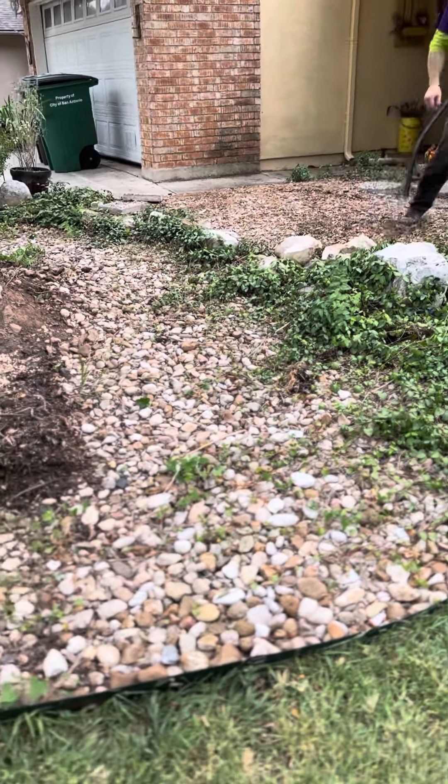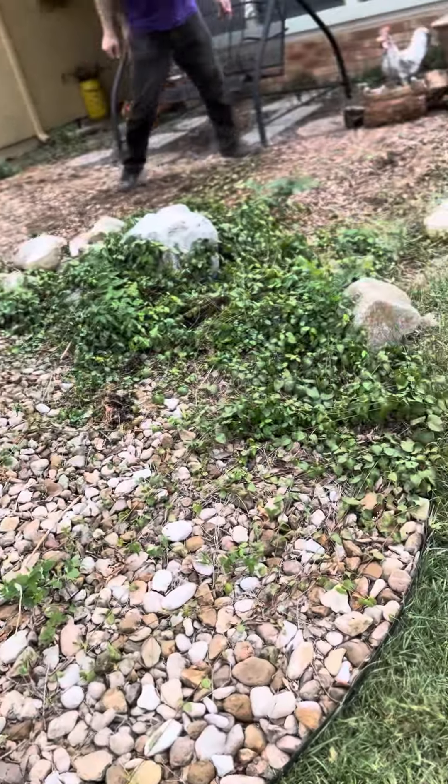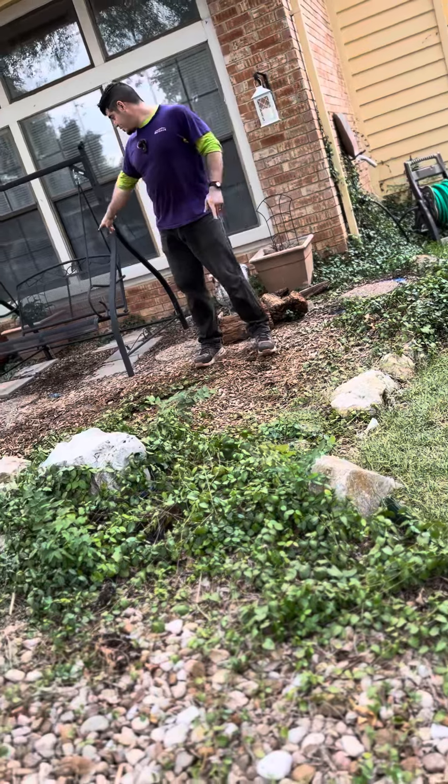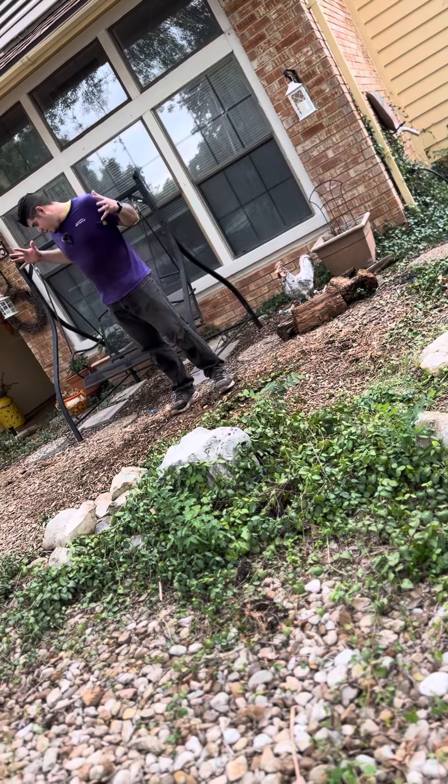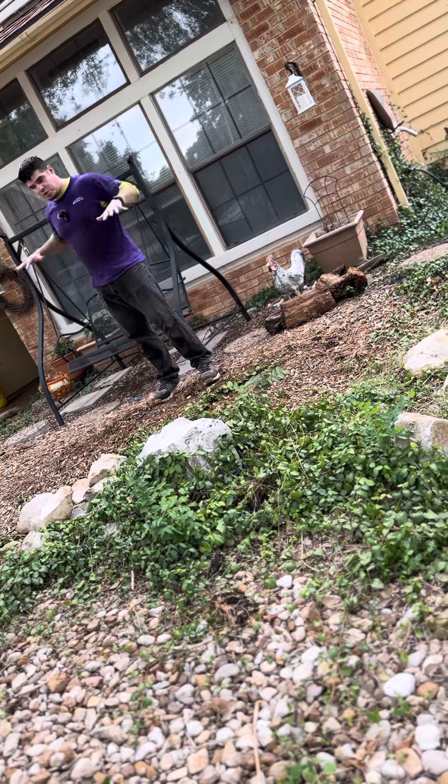We're going to haul off all this mulch right here. We're going to move this seat to the side. We're going to bring in some base and base it down.